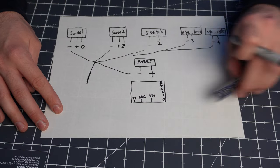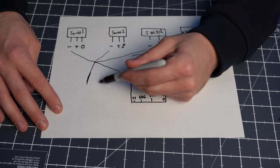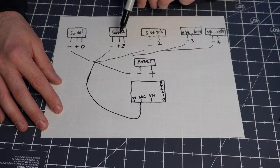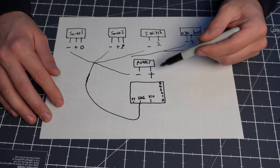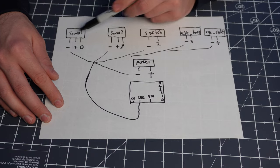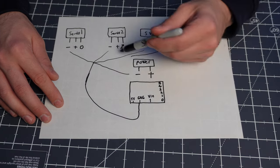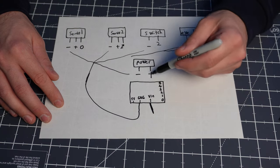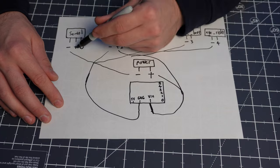Sadly on this board we only have one ground pin — we don't have two like you would on the Arduino Nano. All of our wires need to meet up so we can connect them here. The same idea applies for the positive — we only have 5V coming from our battery pack and power for our servos, so these three can all meet and connect at the voltage input pin.